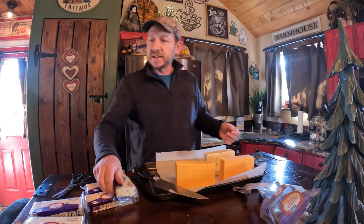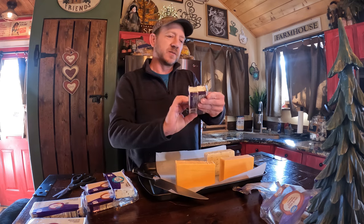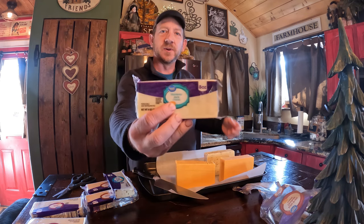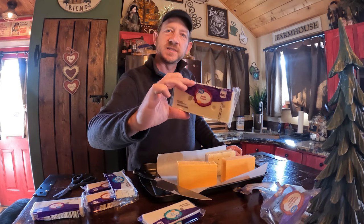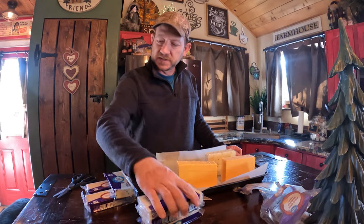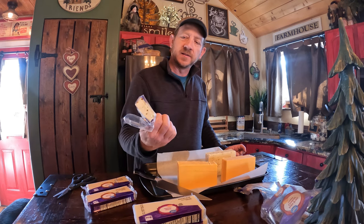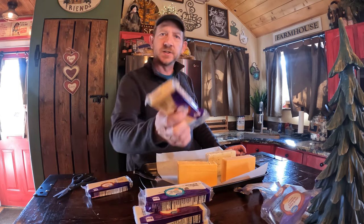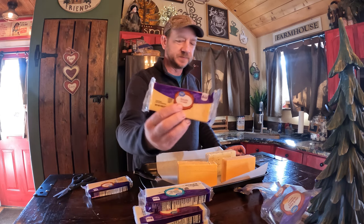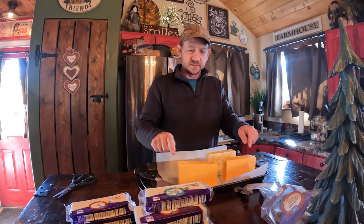So these blocks — I've got Monterey Jack. These are just the cheap Kroger or Great Value at Walmart, two dollars a block. I've got Swiss, a couple of Swisses, a large pepper jack as well as a small block, two of the Gouda cheeses, and two of the extra sharp larger ones.